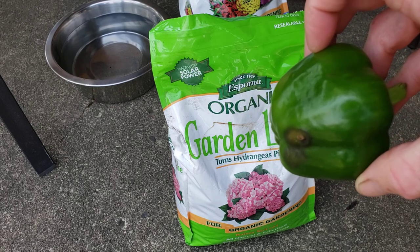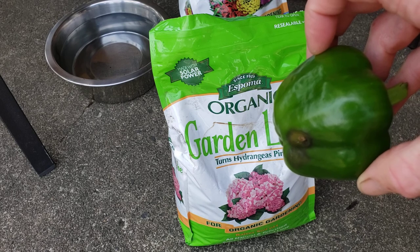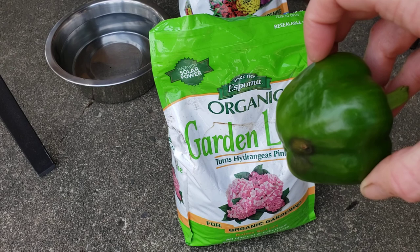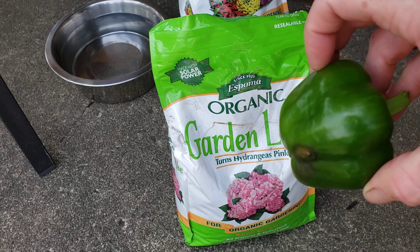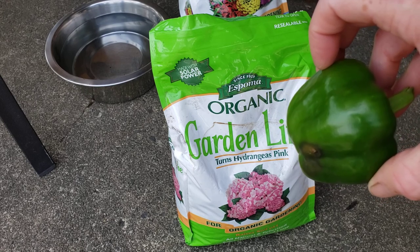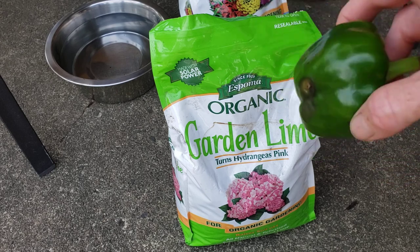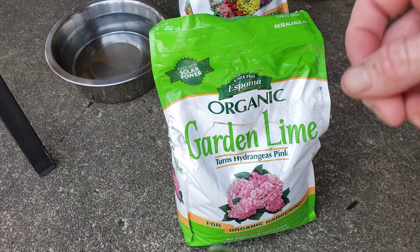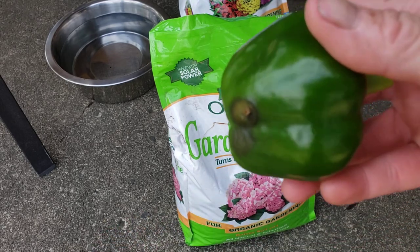Next year I'm definitely going to put an egg in the hole for every one of my peppers. I can even do that this fall. Take some extra old eggs that are ready to expire, or if you have an abundance from your chickens, make a hole where your peppers were after you clean it all up, drop an egg down deep, cover it up, and by spring your bed will be good to go.